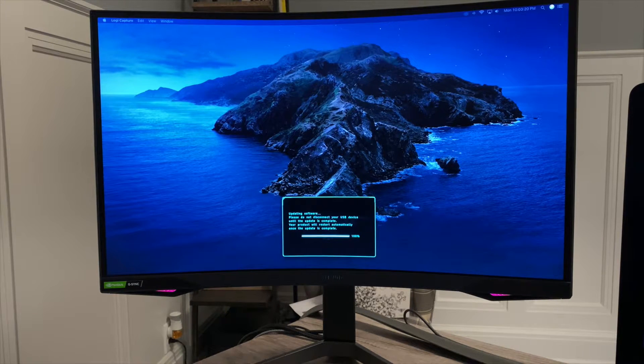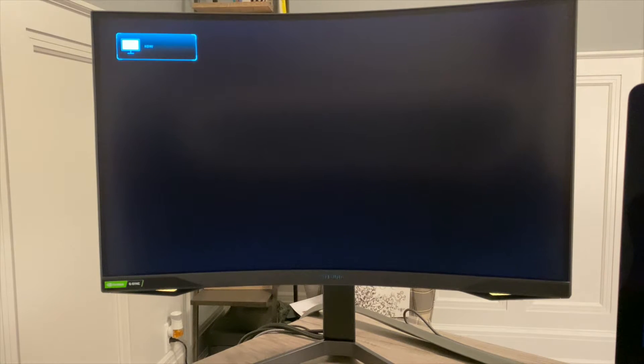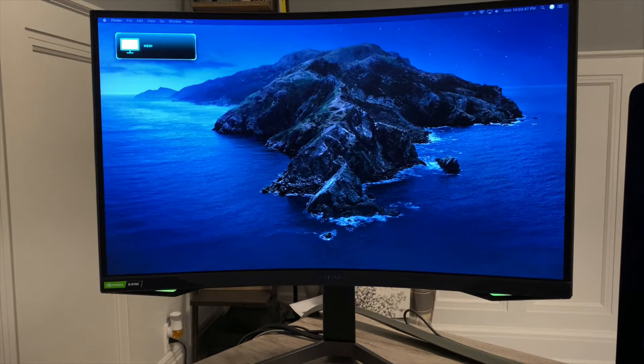Supposedly this update resolves the flickering issues on the monitor. So far on my monitor I don't have an issue with flickering, but other people are still complaining about it — so this is what Samsung did to fix it. The monitor just cut off, and now the monitor is back on. Let's go ahead and go through the settings and see exactly what was updated.